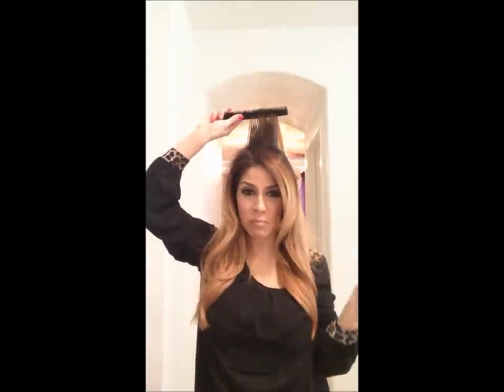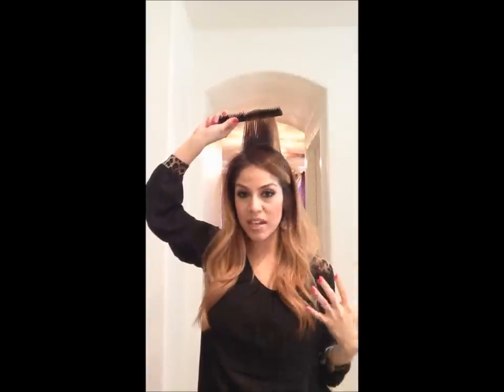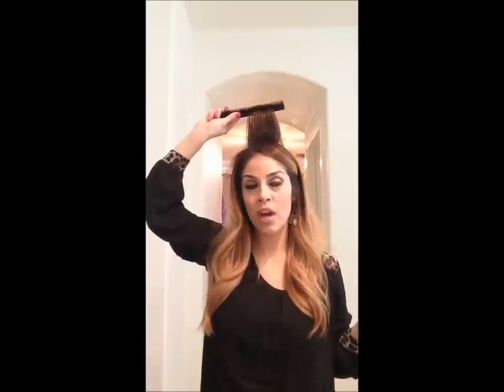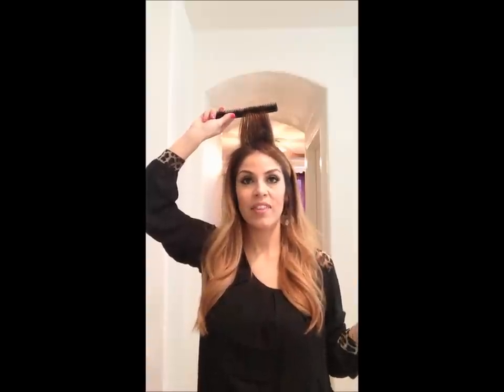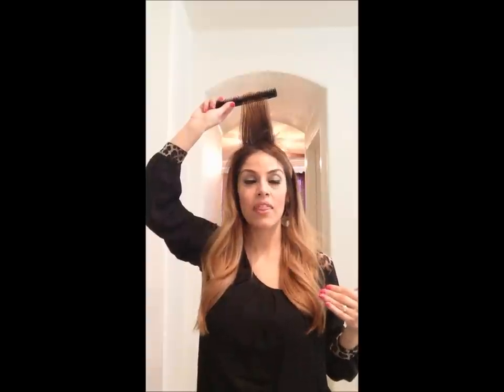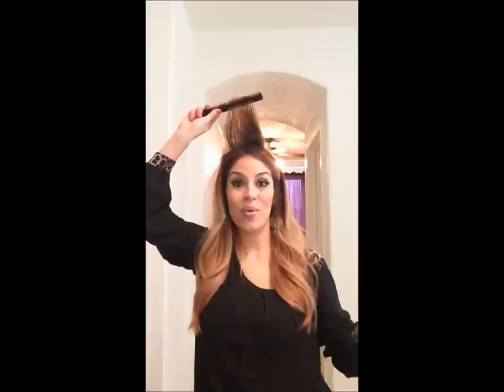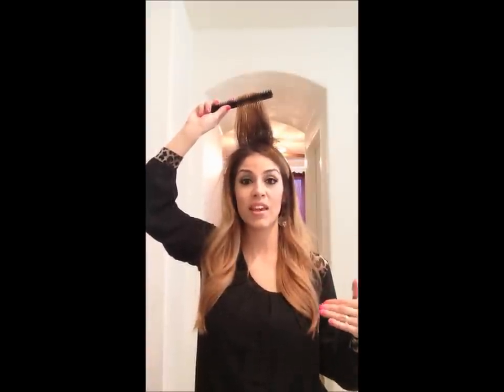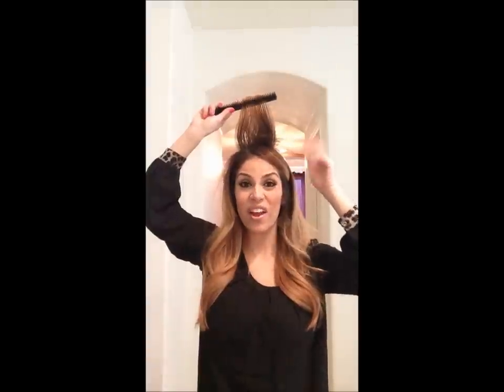This video is so simple to do. This is just my way, my technique — this is what I do on all of my clients. If you have tried every which way and you cannot get it, this is probably the best way to get a tease in your hair that you can't see from behind. No one's going to stand behind you and see a rat's nest — it's going to look beautiful. Anyone's hair that I've ever teased this way has told me they can wake up, pretty much pick it out, and it's good to go again.